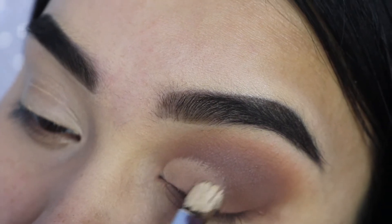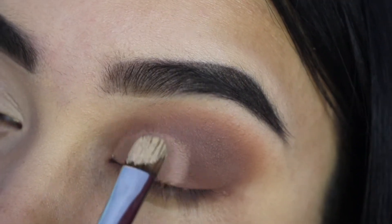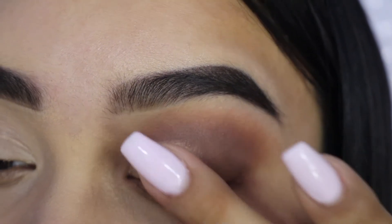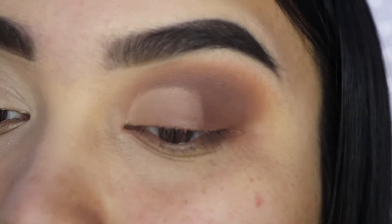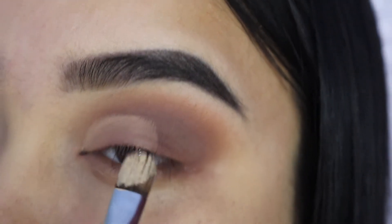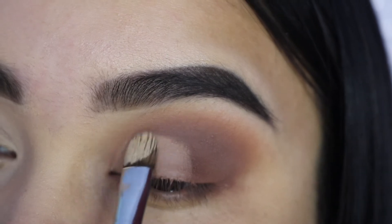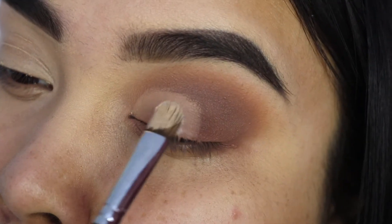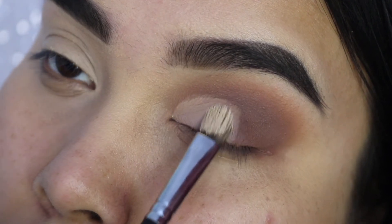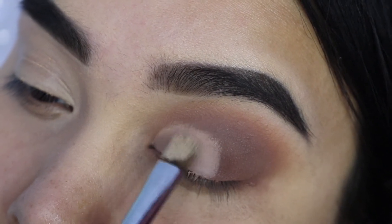Here we are taking our flat shader brush and, like I said, we're going to be cutting the crease a little bit. We're just going to take that in following our crease, or following the crease that you would want to make on your eye. We're going to take our fingers and buff that out a little bit. I usually don't use pure white shadows — I usually mix a white shadow with a dirty white, like a beige color, and that's what I'm going to be doing here just to set everything, because I didn't want to give it a stark white look but wanted to put those palette colors to use.